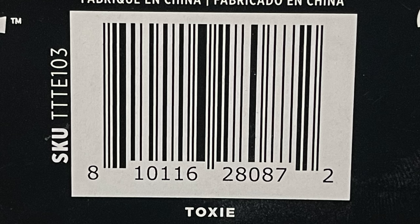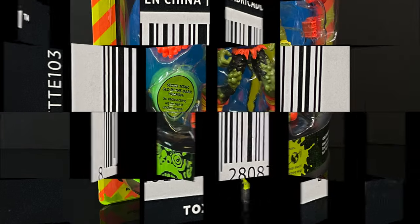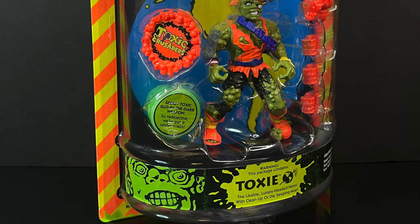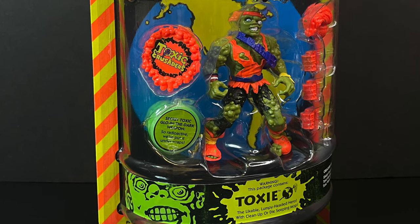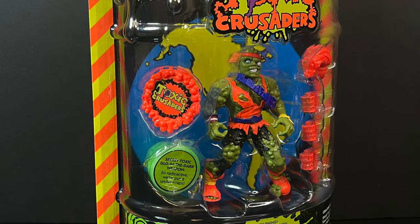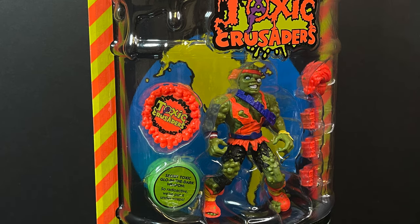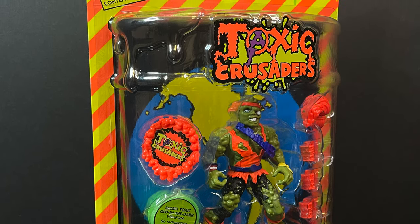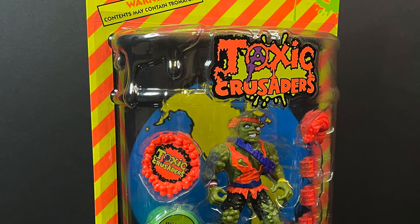It's part of the whole Neka Toys, Trick or Treat, various other companies team up with Bloody Disgusting. If you'd like one, it's about 25 bucks in stores. This is going to be an absolute blast, so sit back, relax, grab yourself a nice hot cup of coffee, and check out that plastic bubble right there — it looks like a radioactive oil drum. That is just stellar packaging. This is a look at the brand new Trick or Treat Studios Toxie from their new Toxic Crusaders line.